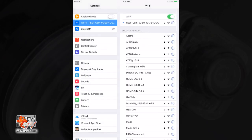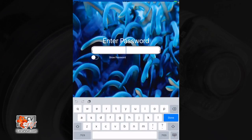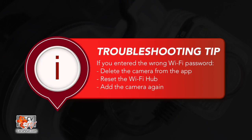Once connected to your reef cam private wifi network, open the reef cam app. Select the wireless network you will be connecting to and enter your wifi network password — this is the password for your home network and not the reef cam. Press the check mark to save. Troubleshooting tip: if you've entered the wrong wifi password and the camera cannot connect or shows an unknown device, you will need to delete the camera from the list, reset the wifi hub by pressing and holding the reset button for 5 seconds, and then add the camera to the app once again.